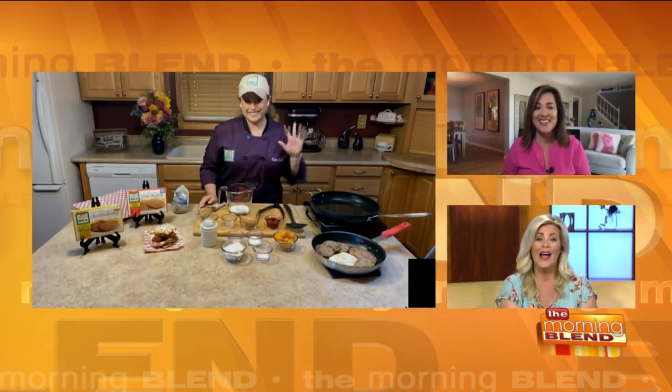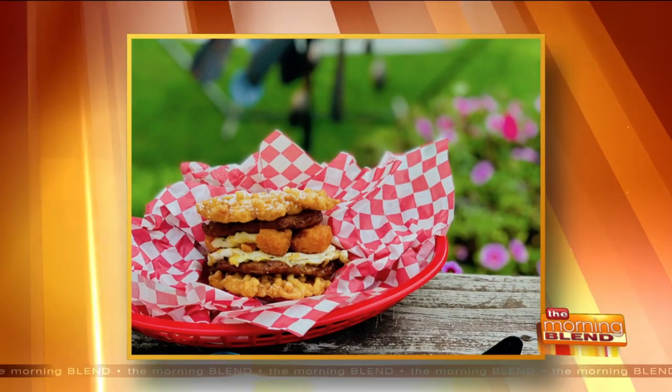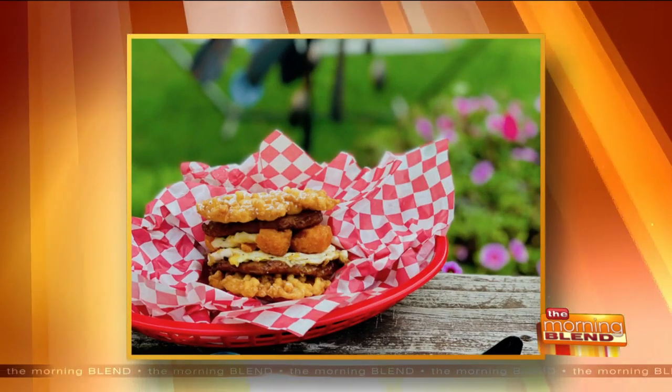As Molly mentioned earlier, Chef Kate Luloff is here with Jones Dairy Farm, and she created a breakfast sandwich that includes — is this right — funnel cake, sausage, and even cheese curds. It's fair food.